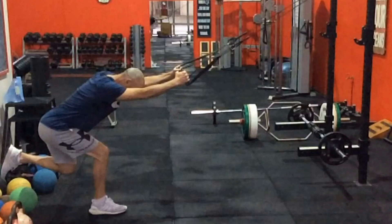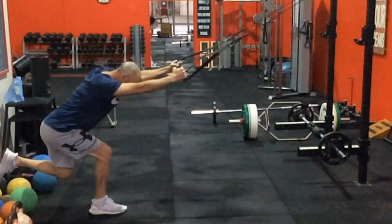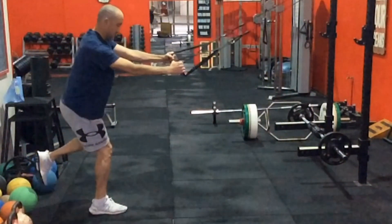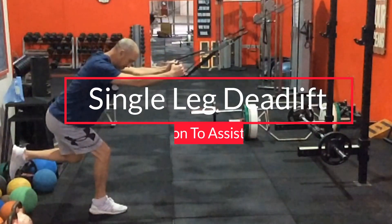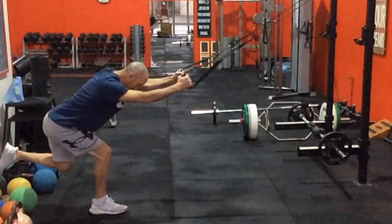This is where I'm using a TRX type of equipment where you can hold on to it. It has a fixed sort of point, so you're basically cheating on the balance component of it so you can execute a really good movement. You can see here where I'm holding on to the straps that are attached to a bar up here, attached to this pole.